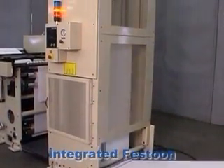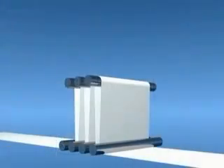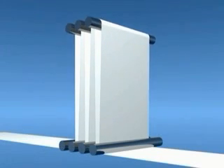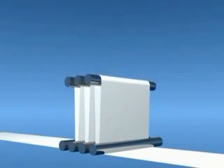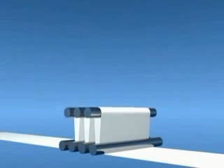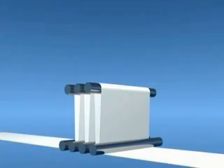The integrated storage festoon is what makes the zero-gap splicing method possible. As the ZG prepares to make a splice, the festoon fills with material adequate to supply the line during the splicing process. When the splice occurs, the festoon depletes its storage, keeping the web constantly moving at full process line speed. Once the splice is complete, the festoon returns to its normal low-running position.